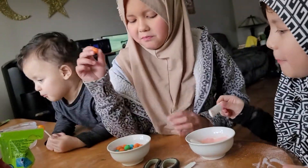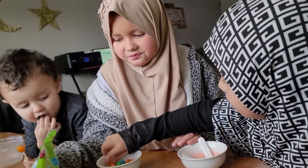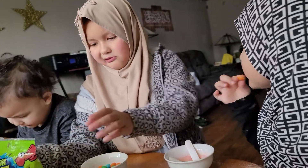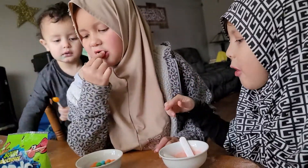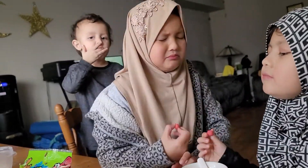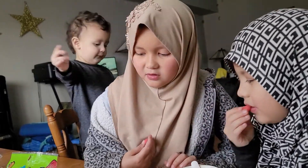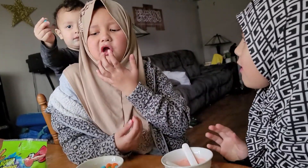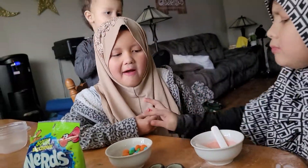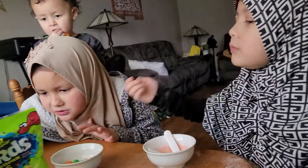I'm gonna try the orange. I'm gonna try all of them — I did green, and orange. I'm gonna try the red one — I'm sour! Blood orange is sour. It is so sour.